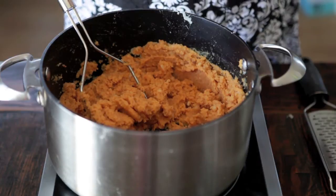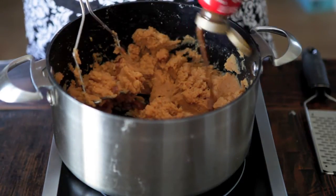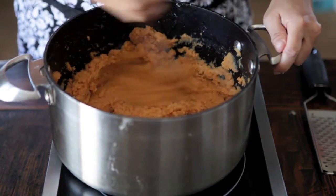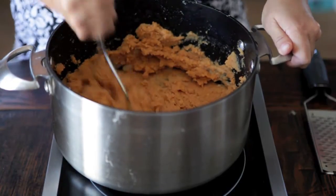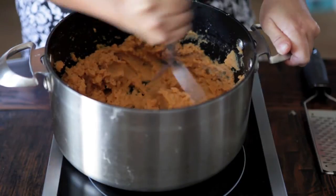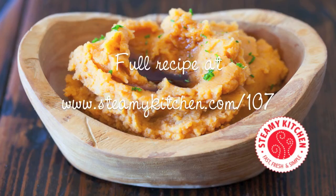We're adding some maple syrup just to give it a touch of sweetness. And here comes my secret ingredient — it's Japanese miso paste. I know it sounds kind of strange to add miso to the mashed potatoes, but it made the biggest difference. It made the pumpkin mashed potatoes taste more rich, more savory, and it just tied all the flavors together.